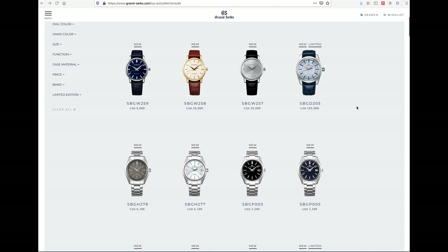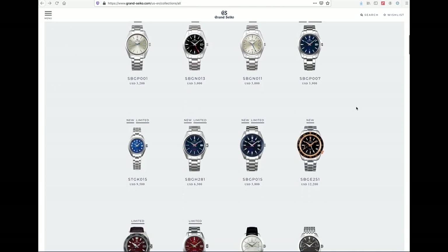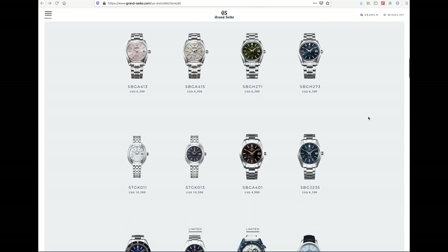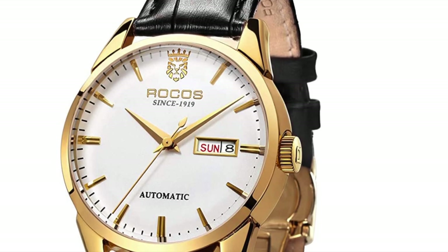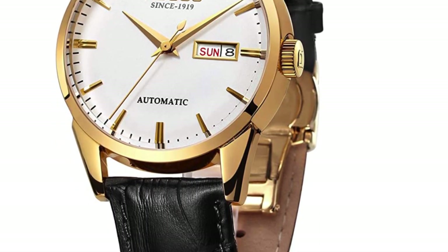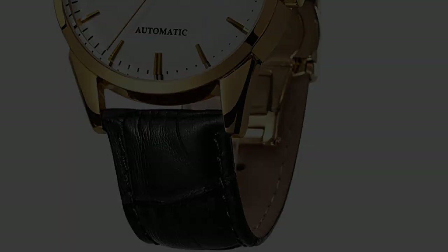A quick glance down the Grand Seiko products page will show you many of their watches have similar looks — many, but not all. There is something for everyone. Perhaps you have one of these listed on your grail watch list, but maybe that day is a bit further down in the future. Well, in today's video, I'm going to show you a review of this Rokos R0101, which may scratch that itch for your desire of the look of a classic Grand Seiko.